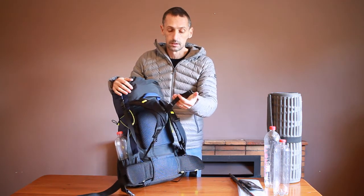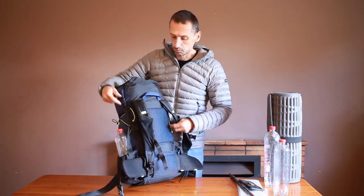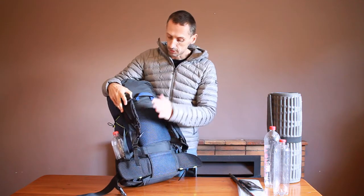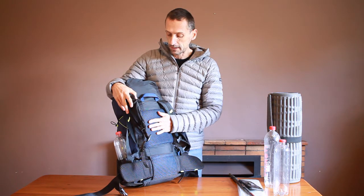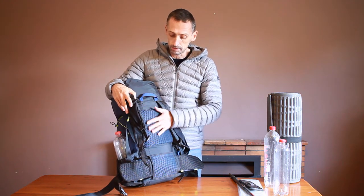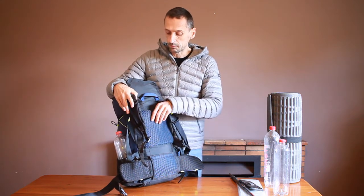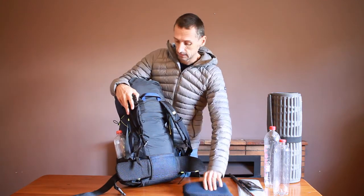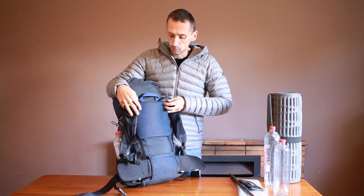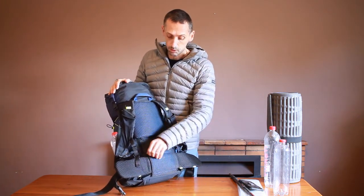The center strap is adjustable, as is common in my packs. On the back there is a breathable, comfortable back pad which you can adjust up and down to suit your back and also to allow a bit of airflow. It comes off completely if you want to use it as a sit pad for cold, wet, or sharp rocks — that sort of thing when you're sitting down. The lumbar pad at the bottom also comes off so you can wash it easily.